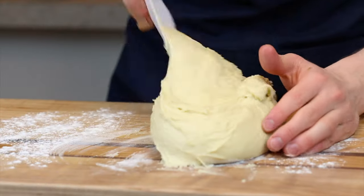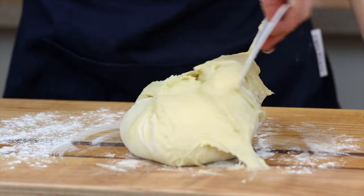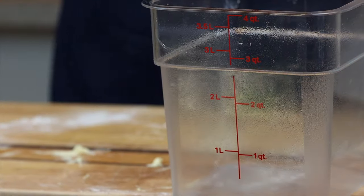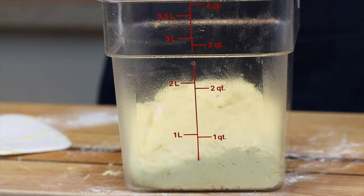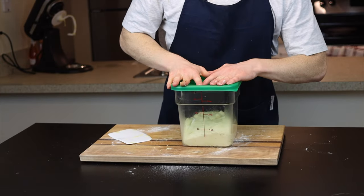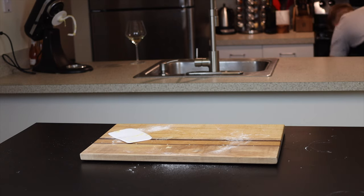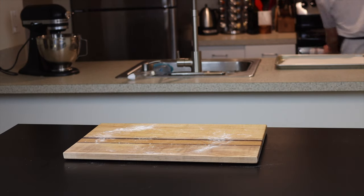Try to shape the dough into a ball as best as you can, then place it into a greased container to let it rise until doubled in size. I like to use a see-through container with measurements on the side so you can see exactly when the dough has doubled — my starting point is slightly less than one quart, so I'll let it rise until it reaches close to two quarts. This will be pretty quick, especially in a warm environment — about 30 minutes to an hour. I like to proof my doughs in my oven with the light on to achieve that warm environment.